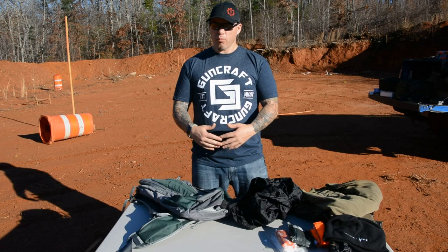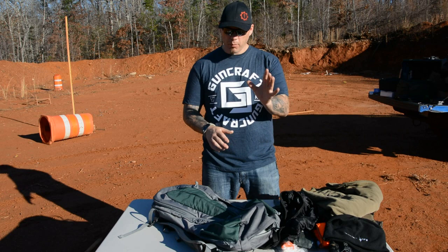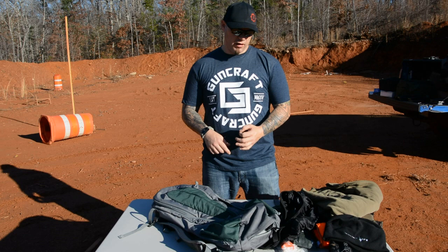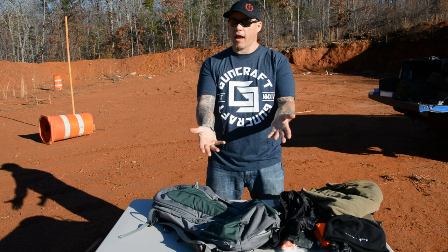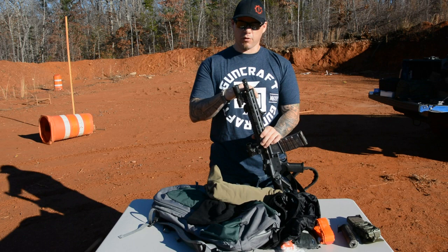What I don't like — and this is nitpicking — is I wish the bag had about another inch of height. With the 10.5 inch, depending on your muzzle device, it does fit but it's pretty snug. No issue getting it in or out, but I'd like just a little more real estate. If I were running a longer muzzle device, I might not be able to get the rifle in as easily.